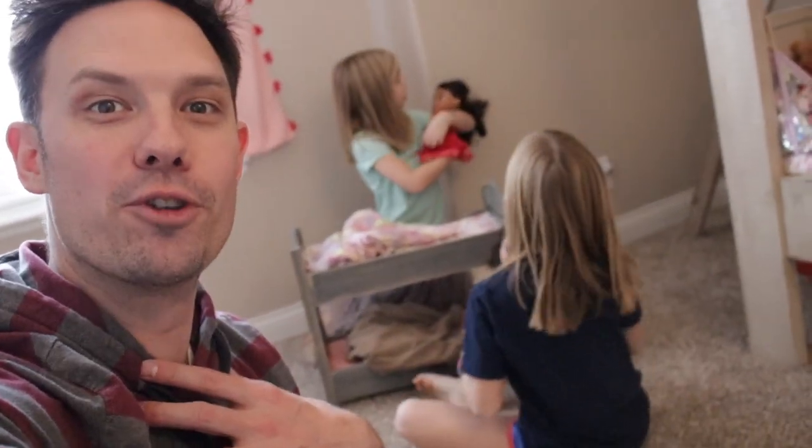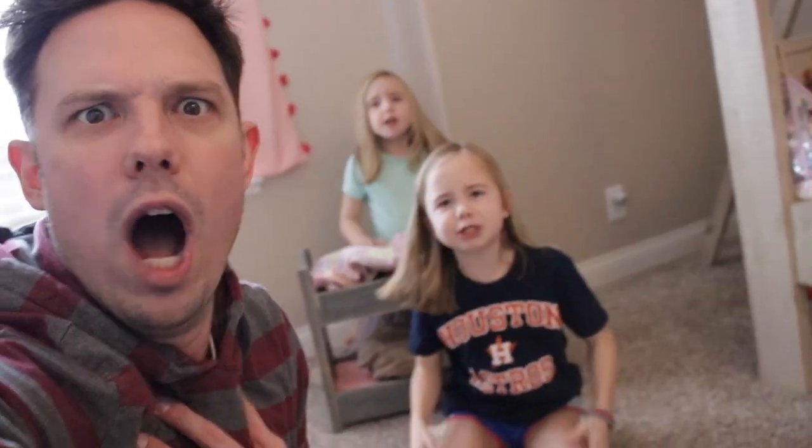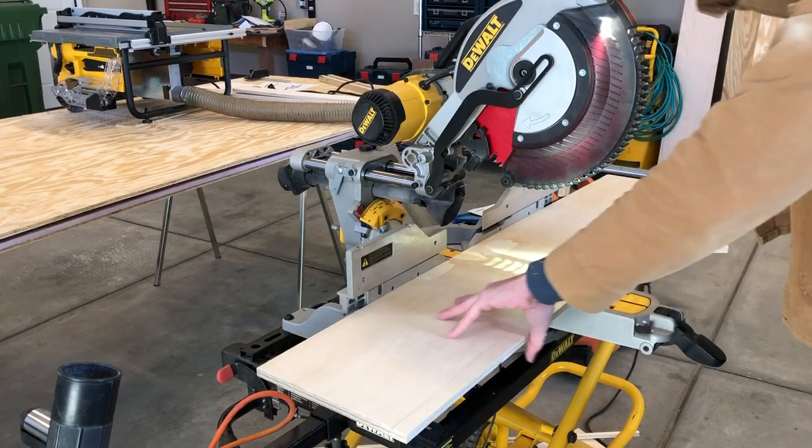Hey, what's up everybody! I'm Andrew with Field Treasure Designs. Behind me, my daughters are playing with the new doll bunk bed that I built them, thanks to my friend Rogue Engineer Jameson's plans. This thing is so cool — I'd love to show you how I built it.